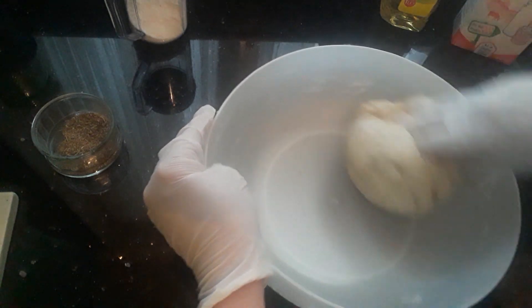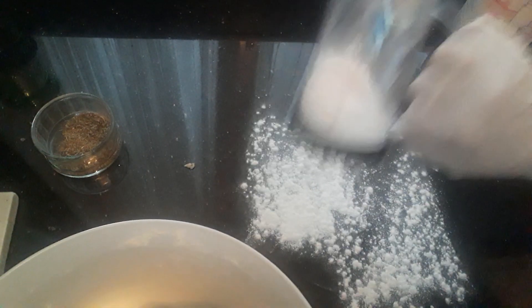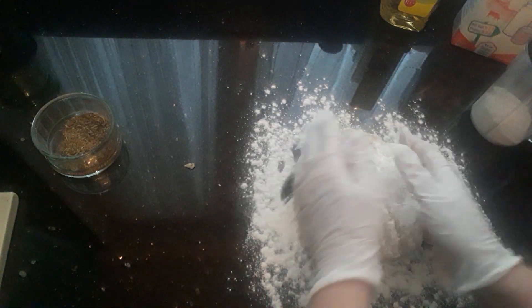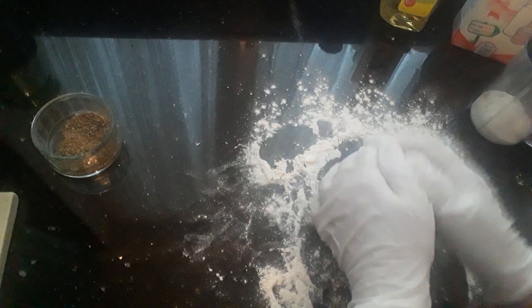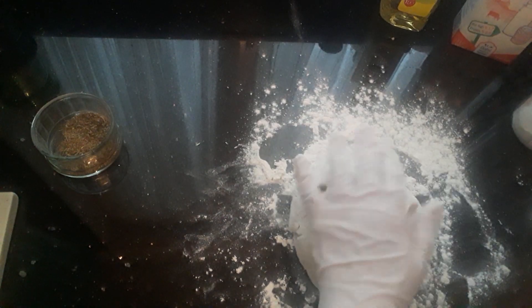Get some flour onto your work surface, turn the dough out like so, and just mix and knead it with your hands. Then get a rolling pin and flatten it all out — just roll it out.